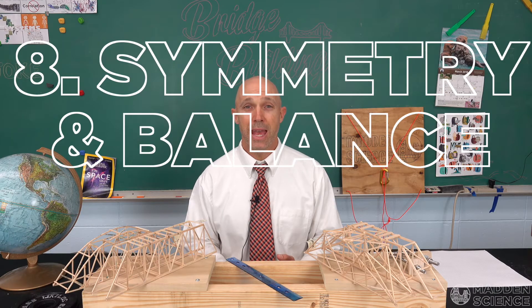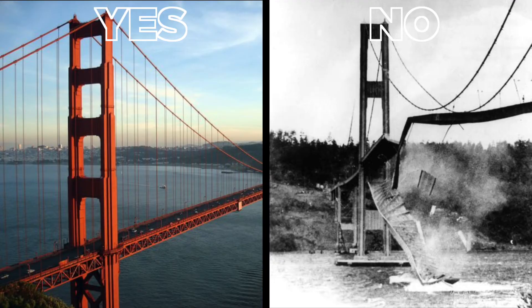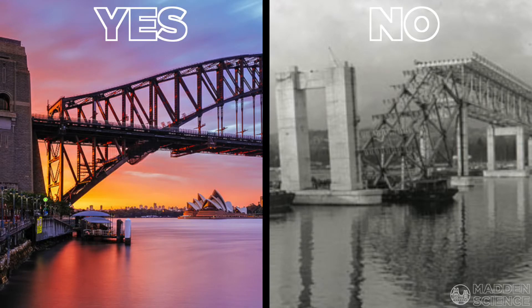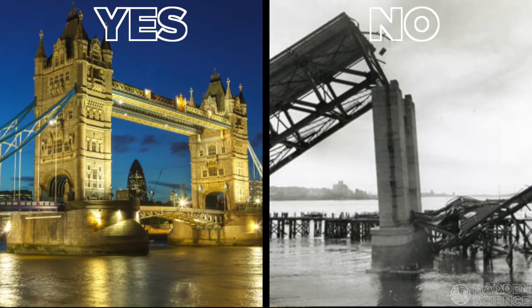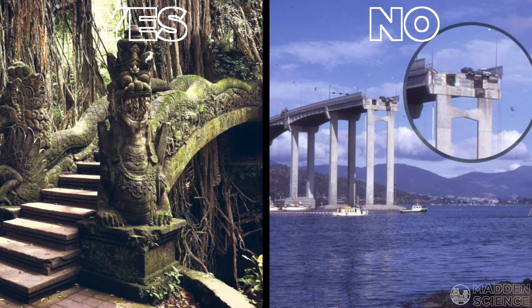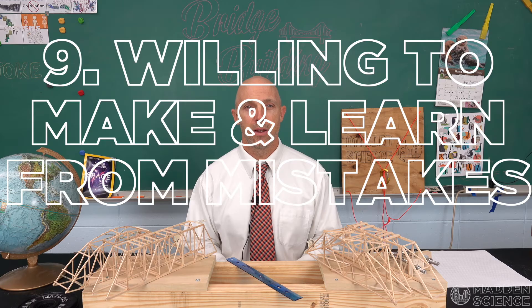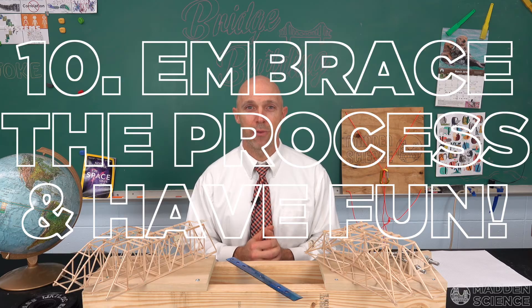Number eight: aim for symmetry and balance. Number nine: be willing to make mistakes and redo. And number ten: embrace the process and have fun.